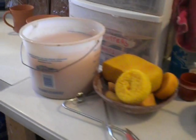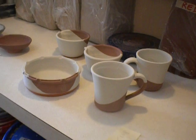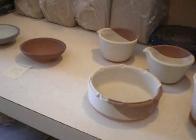I just finished glazing some pieces, and I thought I'd shoot before and after the firing.